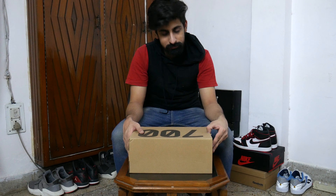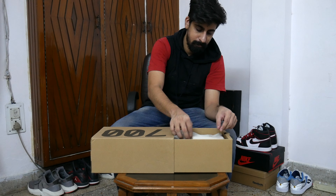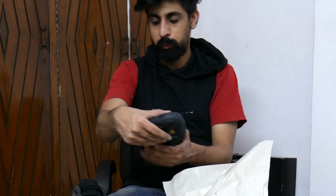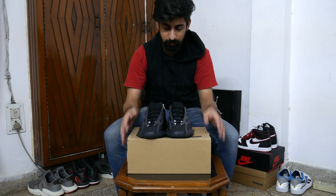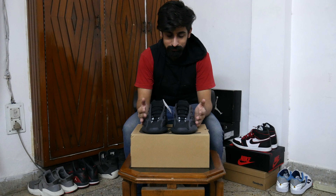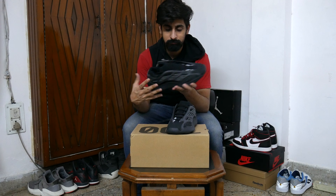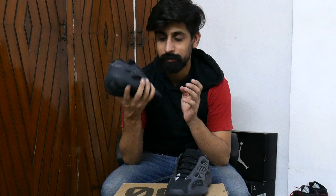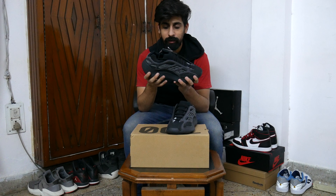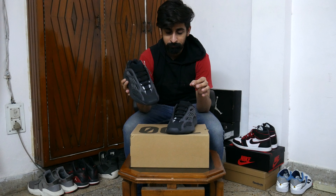Let's take out the sneaker. Okay, to be honest, I don't know what to say. Because I thought that I would like it so much and my expression will be very different.